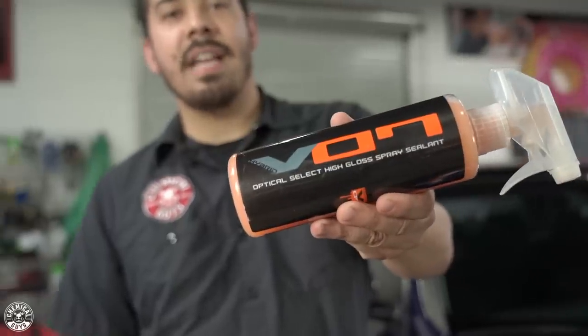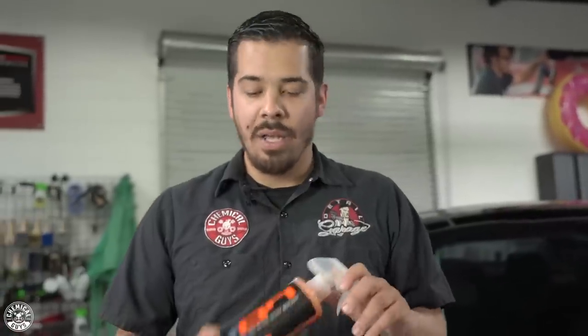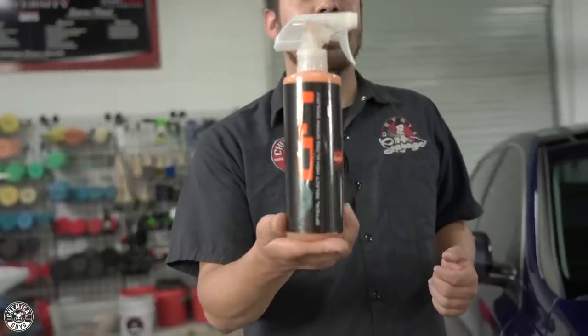Now we're done with the vehicle — it looks great, it's clean, it's restored, and it's protected for the months to come. How do we keep it looking that way? We're going to use VO7 Hybrid quick detailer slash spray sealant. This is the perfect product for maintenance because not only is it a quick detailer that wipes off light dust, dirt, debris, fingerprints, and bird droppings, but as you clean your paint you're also enhancing the shine and protection with the sealant in it. So not only do you clean, but you add to the protection from the HydroCharge ceramic coating and any other sealant or wax you've applied. This is great for in-between washes — you don't want to ceramic coat your vehicle every single time you wash it. VO7 is quick, fast, and efficient.